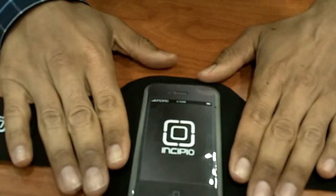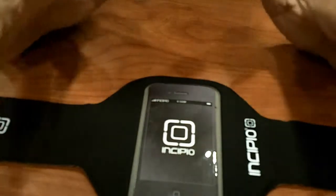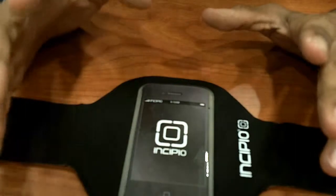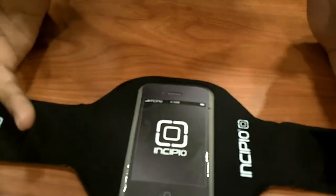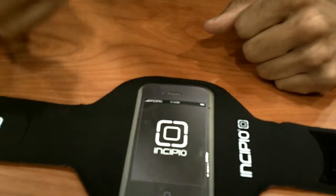And that's it, guys. I'm actually going to test this out tonight when I go work out. Hopefully you guys enjoyed this product review and unboxing from Incipio. I'll leave the link so you can go check it out and see their other products — they've got a lot of amazing products. Leave comments if you have any, please give me a thumbs up, and I'll catch you guys in the next product review. Peace out.